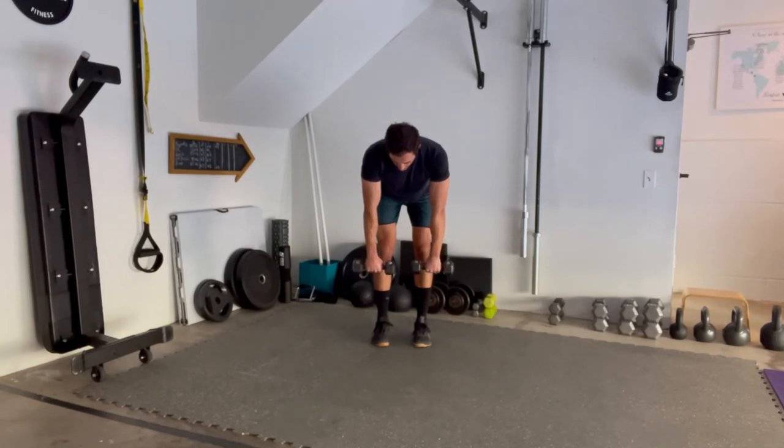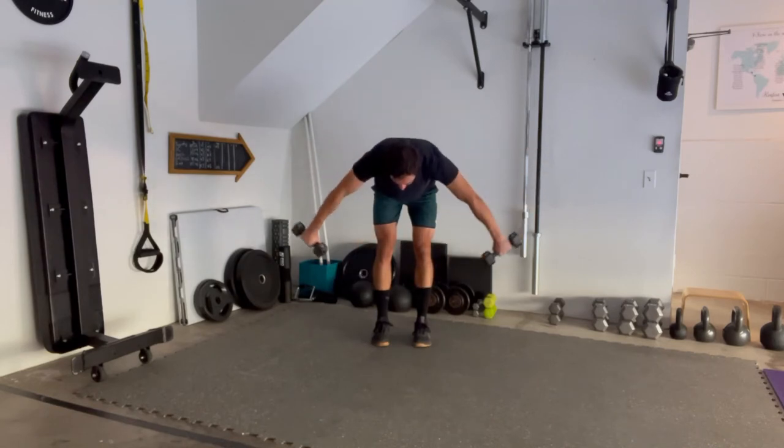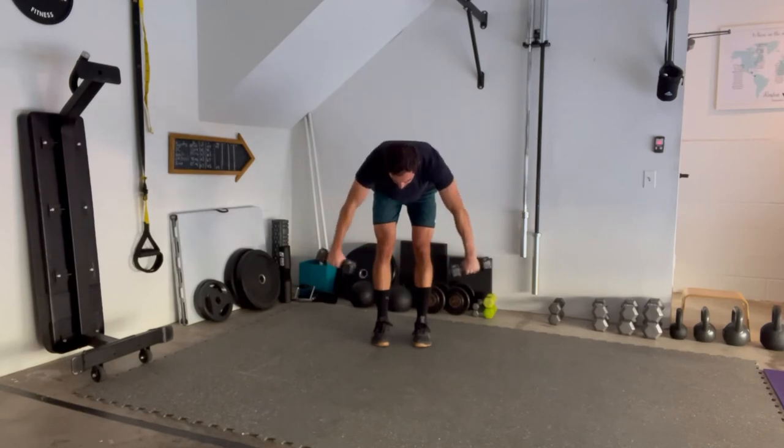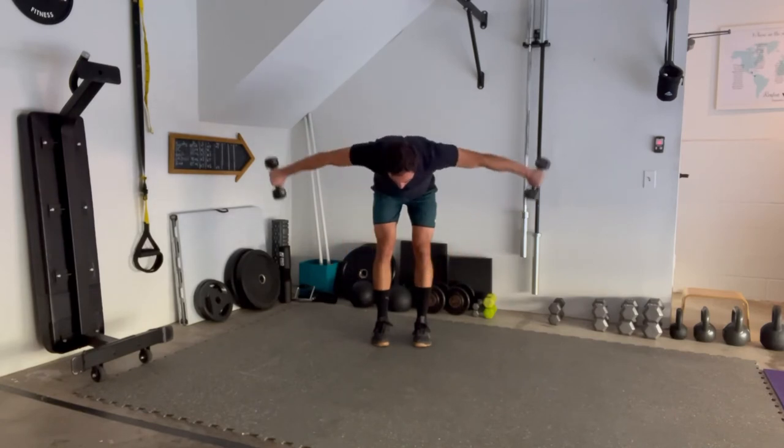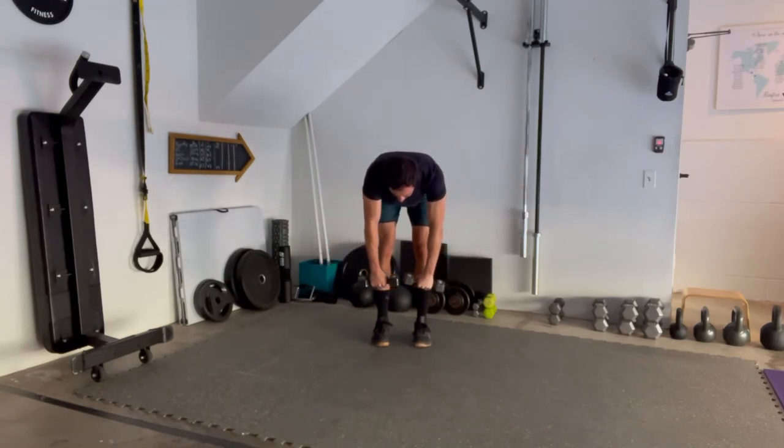Pronate that grip — turn those palms towards your legs — and then slightly round your upper back. This is going to force the rear delt to do most of the work. Drive those pinkies out and away as you try to get the arms just below parallel. Don't come all the way out because then the traps will take over, and you want this movement to stay in the delts.